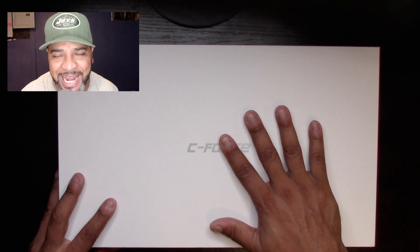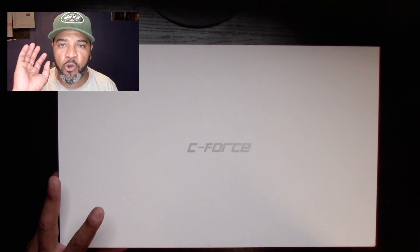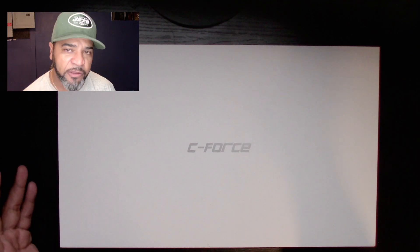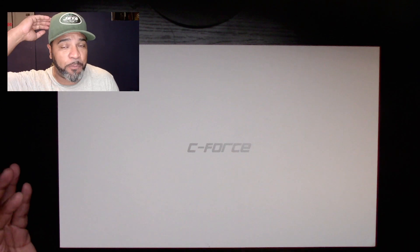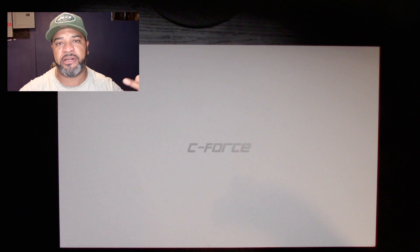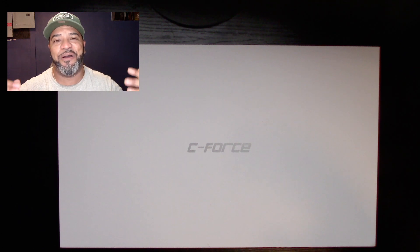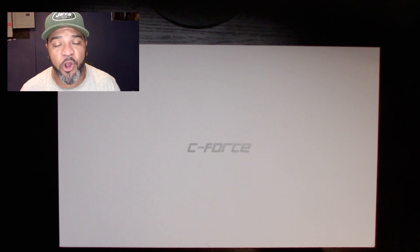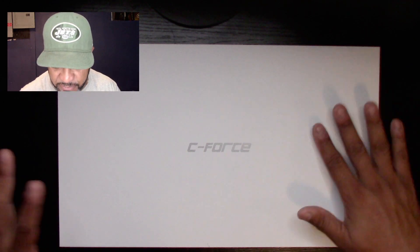This company specializes in making ultra-thin portable monitors. Who are these monitors for? Gamers, guys who like to play on their Xboxes, their Nintendo Switch, on their iPhones — anything you can connect this to, including a laptop. You know what, I'm going to stop talking and just go into the review.